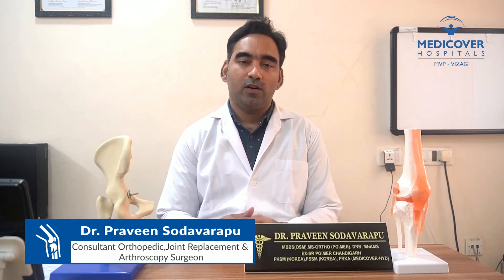Hello everyone, my name is Dr. Praveen Sodavartu, Consultant Orthopedic Joint Replacement and Arthroscopy Surgeon, Medicover Hospital.